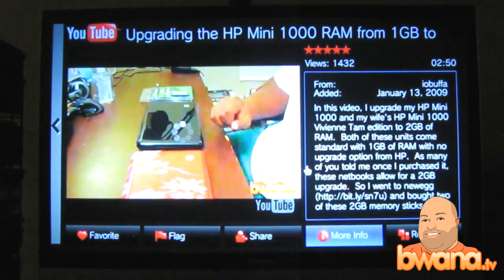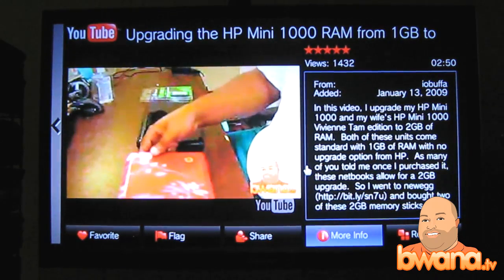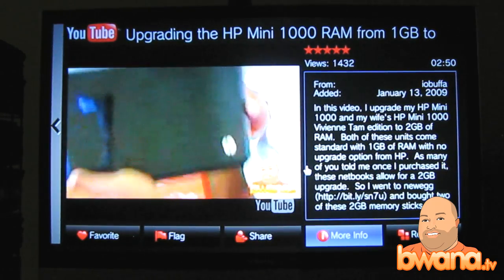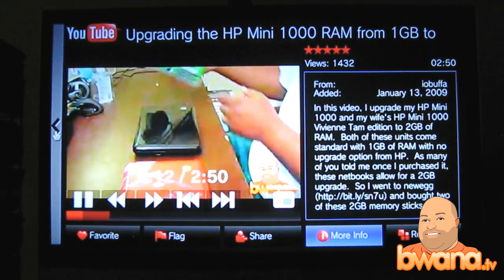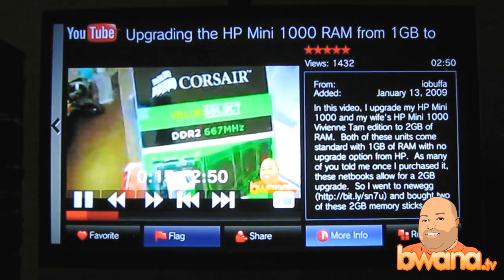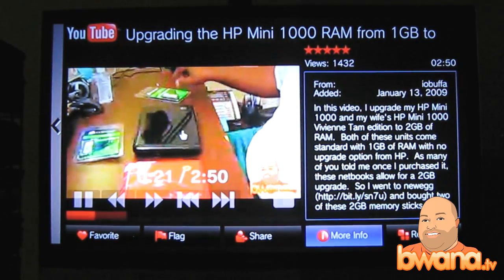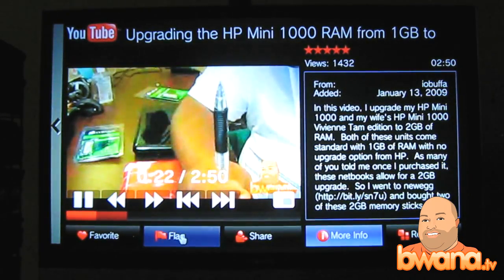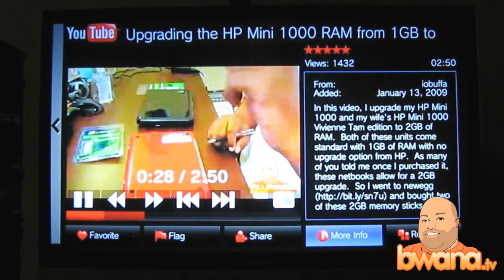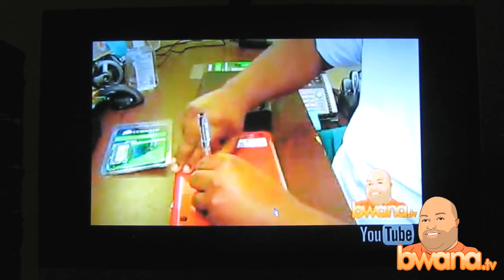You can see it brings it up in a very nice interface. The full screen interface has the description on the right side, has the ratings. I can favorite this, I can flag it from down here. You see it has the big controls there — flag, share, more info, related. I'll see how I can go full screen with the remote, but I can do it with the controller by clicking on this little icon here. I'll take it full screen.